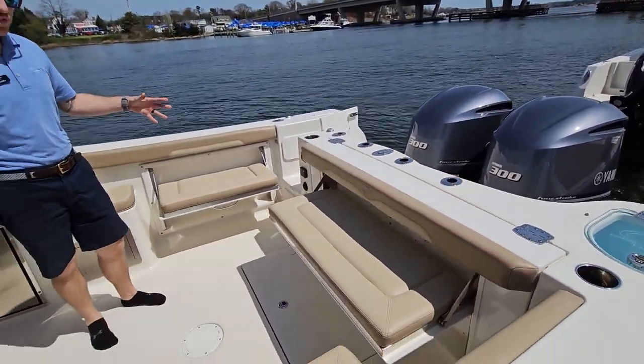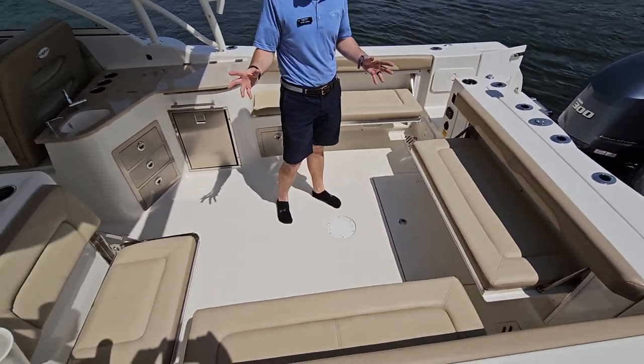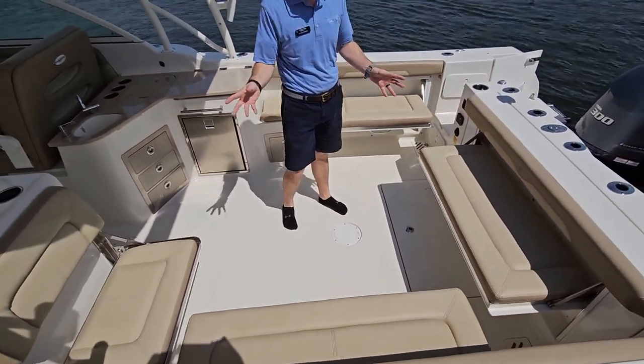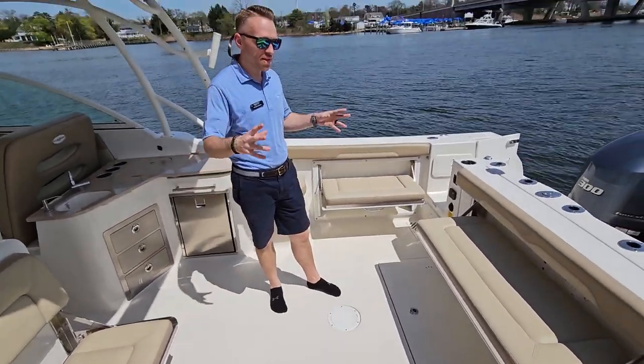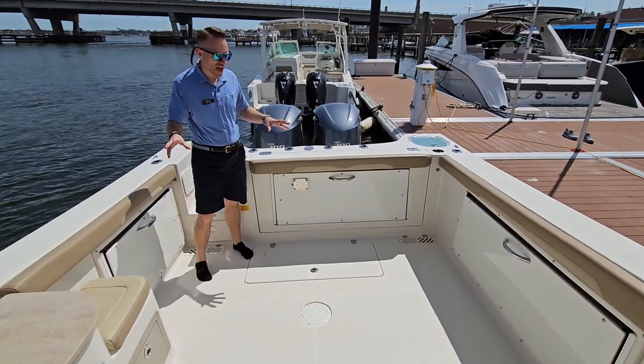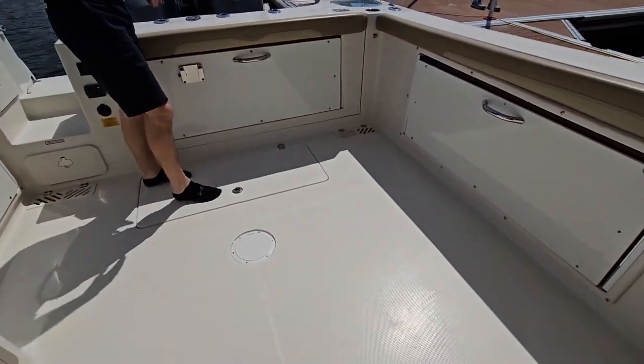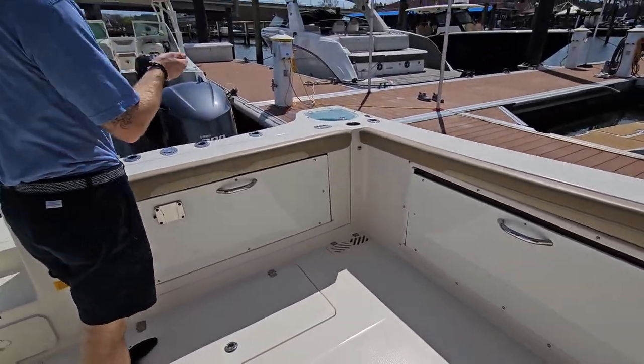As you can see right now, we have all of our seats folded outward. It's a multi-purpose boat — if you wanted to hang out and sit everybody down, you have plenty of room back here. If you want to fold them in, we're going to do that right now. Here we are again in the back; as you can see, all of our seats are tucked away nicely. So if we are fishing back here, we have plenty of room for a few guys to reel something in.